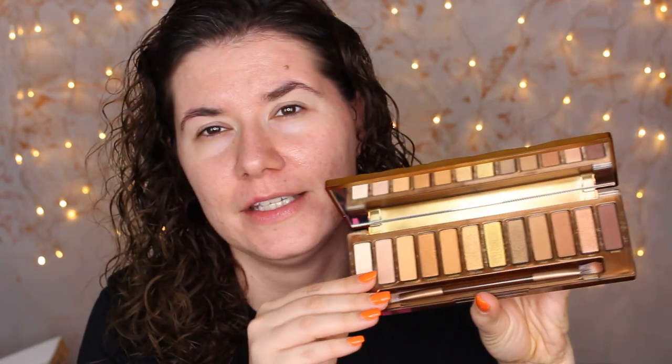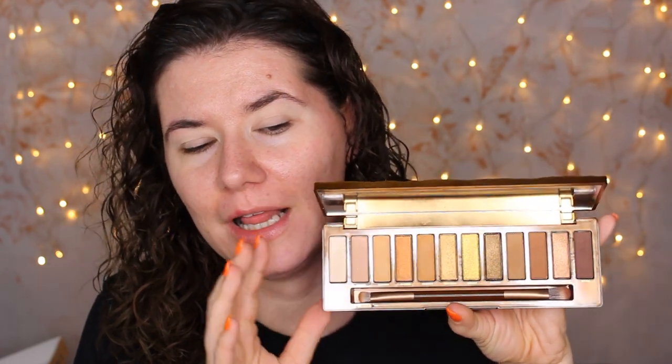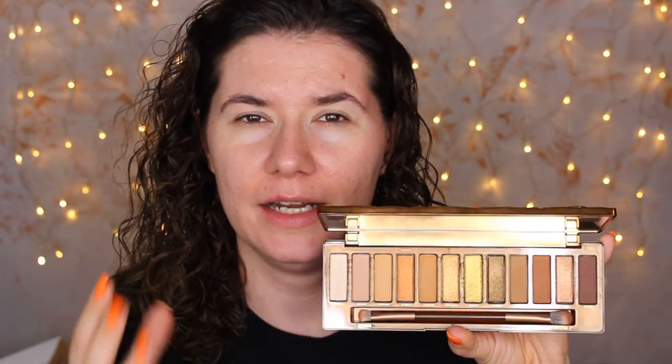I don't have anything like this in my collection and this is a beautiful palette. I've been trying it this whole week creating many makeup looks and I can say that I tried all of the shades. Today I'm going to create a very easy fall makeup look for beginners with a cut crease.